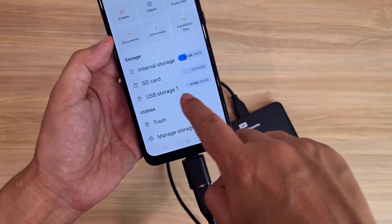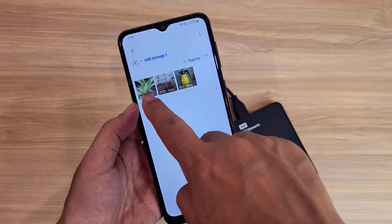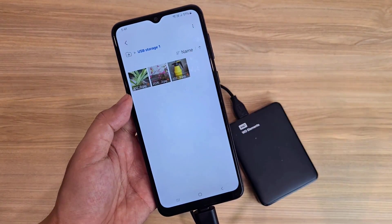Here is how to transfer files from Samsung phone to external hard drive. You do the same in the opposite direction to transfer files back. Thanks for watching.